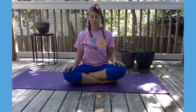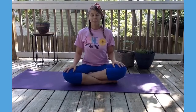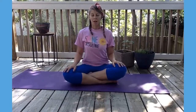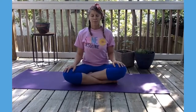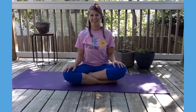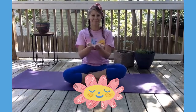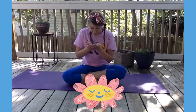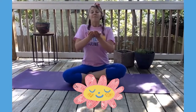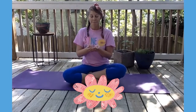Deep breath in, deep breath out. Deep breath in, deep breath out. One more — imagine you're holding a flower. Imagine the color and the smell of that flower, and I want you to take deep breaths, pretending to smell that flower.